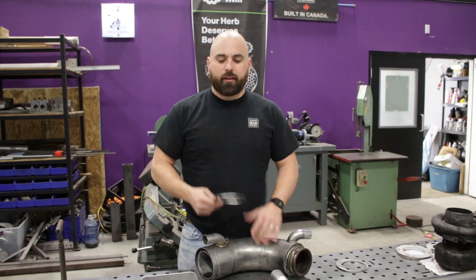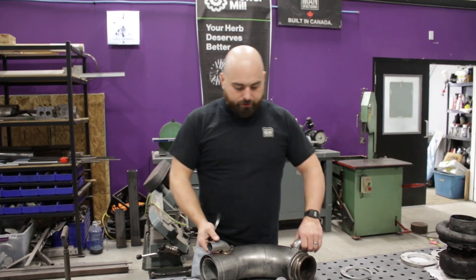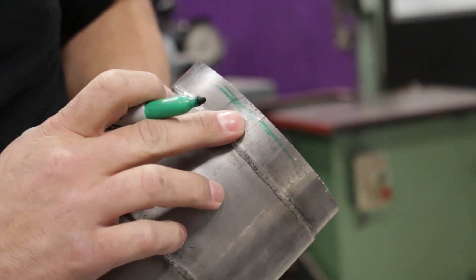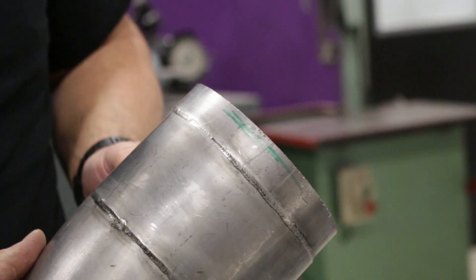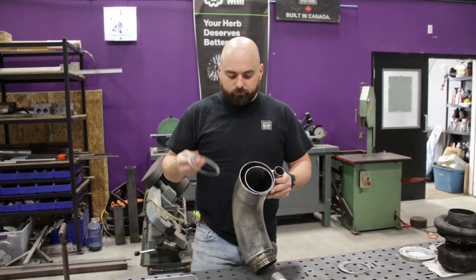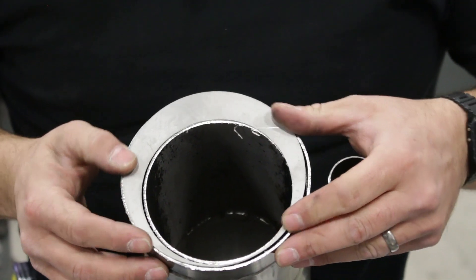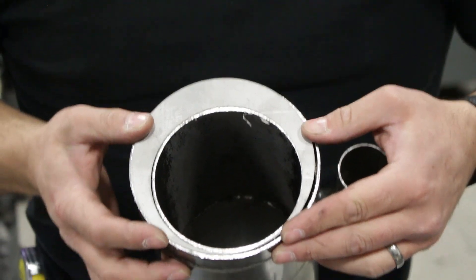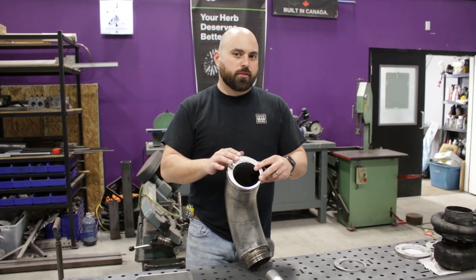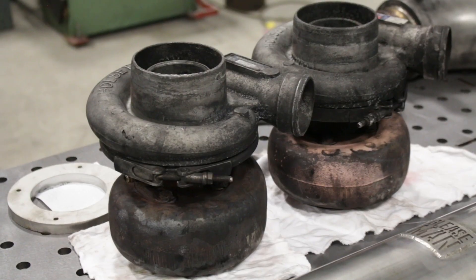It's a new day and we have our eccentric rings sitting here ready to go. We just need to do a small modification to each one — remove a quarter inch of height from each one and use a grinder to get them to the right height. Then we'll be able to tack these eccentric rings in place, weld them up, and then work on doing modifications to the flanges on both this pipe and the turbine housings.